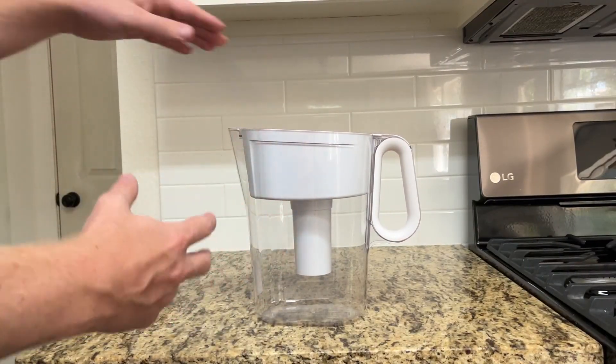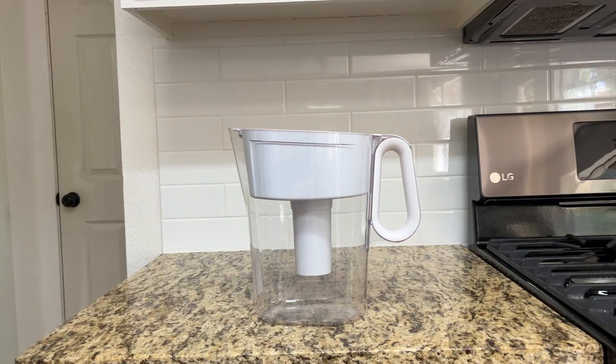The second thing is the filters themselves. You can use a couple of different filters — I know Costco sells some. Brita obviously has the ones that are going to fit best, but you have a couple of different options when it comes to those filters.